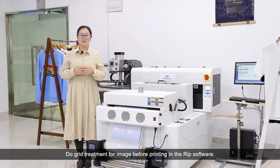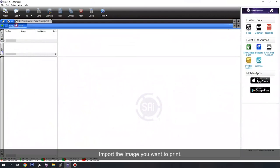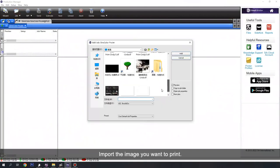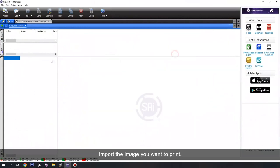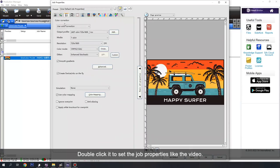Do a pre-treatment for the image before printing in the software. Now, let's see the performance. Import the image you want to print. Double-click it to set the job properties like the video.